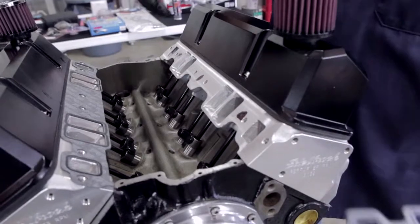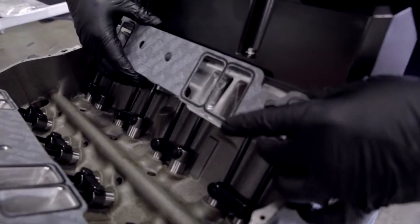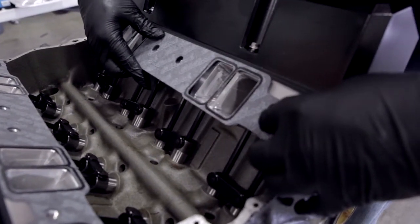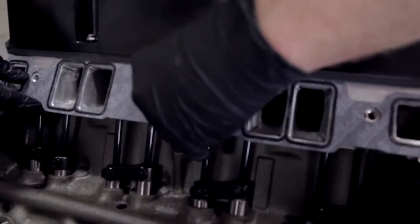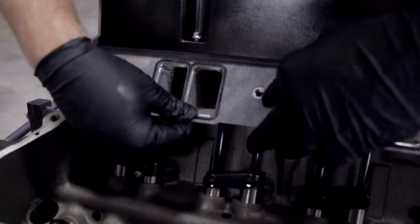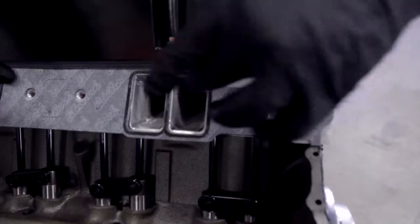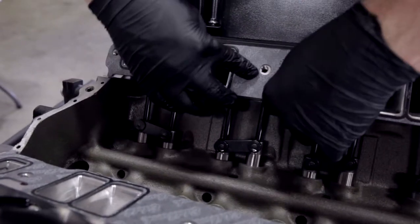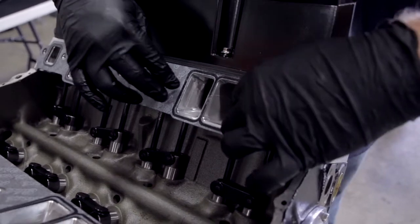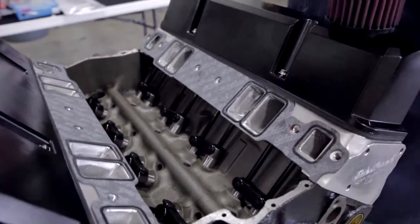We've gone back to our cylinder head gasket set from Edelbrock — the same gaskets we used for the heads, which also comes with our intake gaskets. We've put a little high tack on the head to help hold the gasket in place. The main thing is to make sure your gasket lines up with all of the ports. You are going to need to loosen up your valve cover a little bit so that it tucks up underneath where it's supposed to. Make sure all of your bolt holes and ports line up properly. That tack is just there to hold everything in place while we install the intake itself. There are a couple more gaskets to lay in and then we'll be ready to put the intake on.